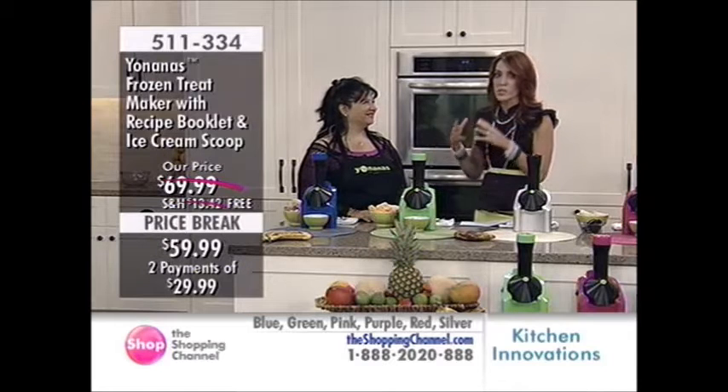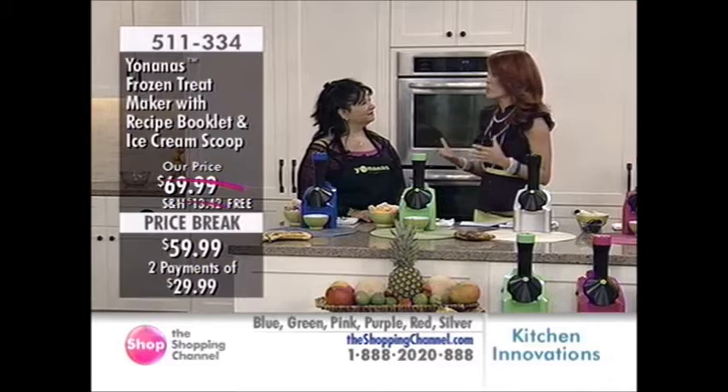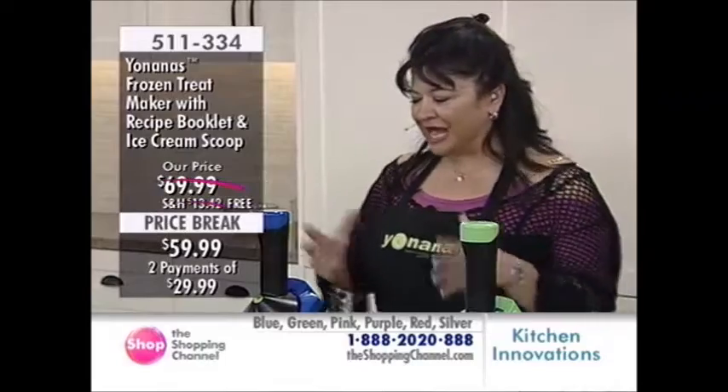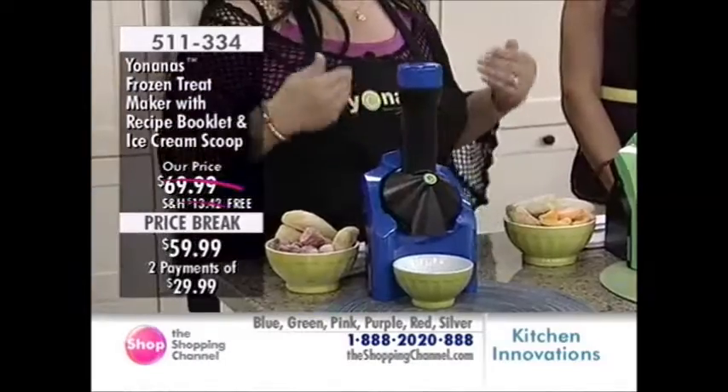Absolutely. This product has so much integrity. It's a great kitchen appliance. I love the fact that it's only three pounds — it's not cumbersome. So easy, but what comes out is delicious.